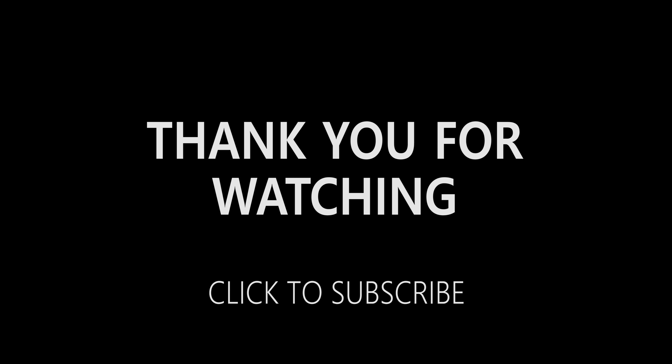Thank you so much for watching, guys. I really hope you found it helpful. If you did like the video, please give me a thumbs up and don't forget to subscribe so you never miss a video again. Take care, bye!